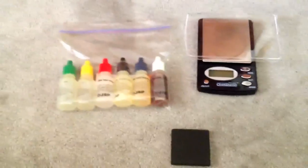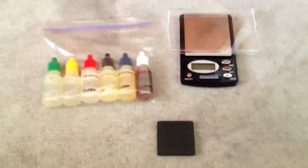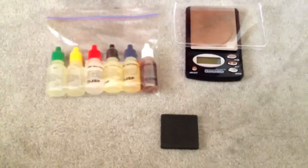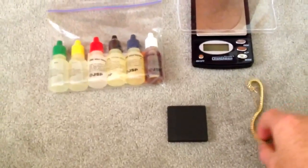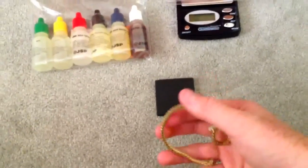Hey guys, I'm here to show you how to use a gold test kit. It's pretty simple, not much to it. I'm going to show you today with this 14 karat gold band that I have — scrap gold that I got.